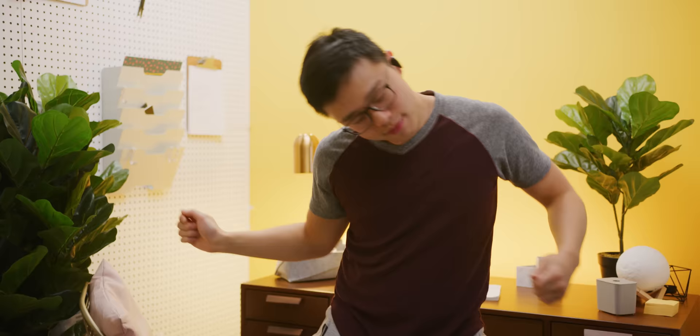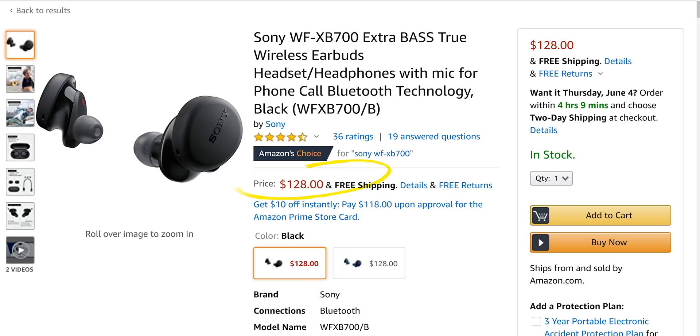I once spent some time with the WF-1000XM3s, which are a premium, truly wireless, active noise cancelling in-ear monitor from Sony. But today's video is not about these — it's about these. The WF-XB700s. XB stands for extra bass, and they're a hundred dollars cheaper. What do you think about that?